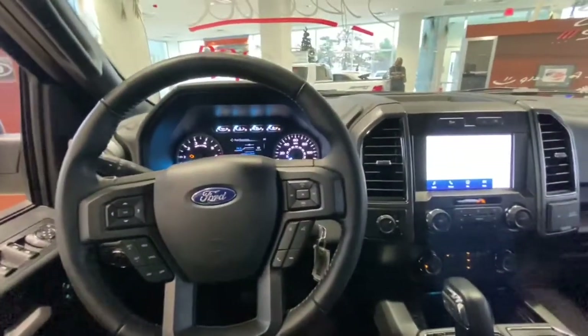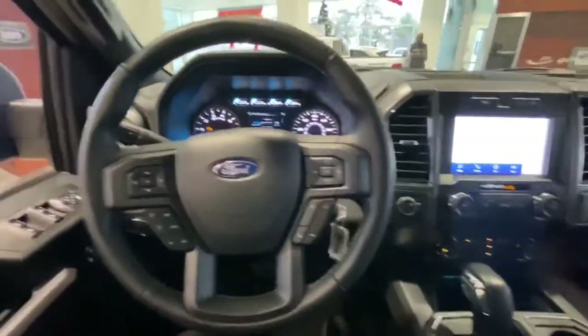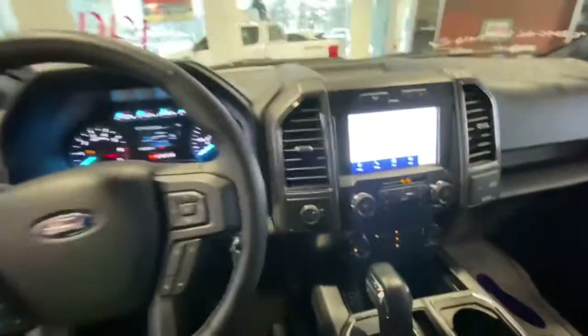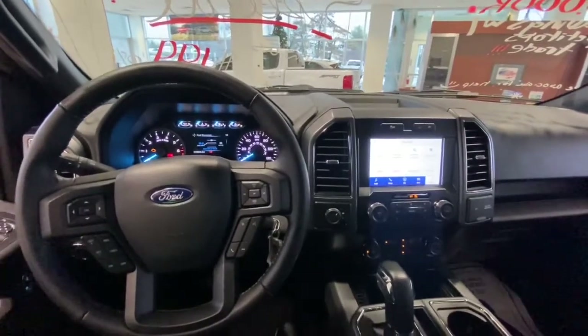This is the inside of the 2020 F-150 XLT. It has the sport package appearance, so you can see the design on the seats — pretty nice. Please let me know if you have any questions. I look forward to talking to you again. Thank you so much.